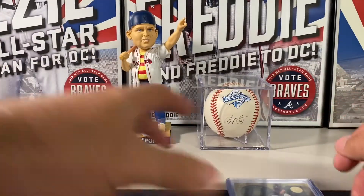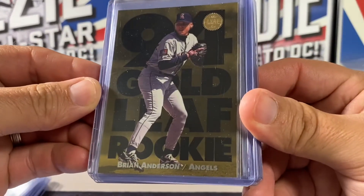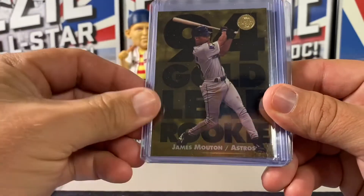So that's the Series 1 box. In the Series 2 box, we had the Gold Leaf Rookies: Brian Anderson, Rich Becker, and James Moulton.